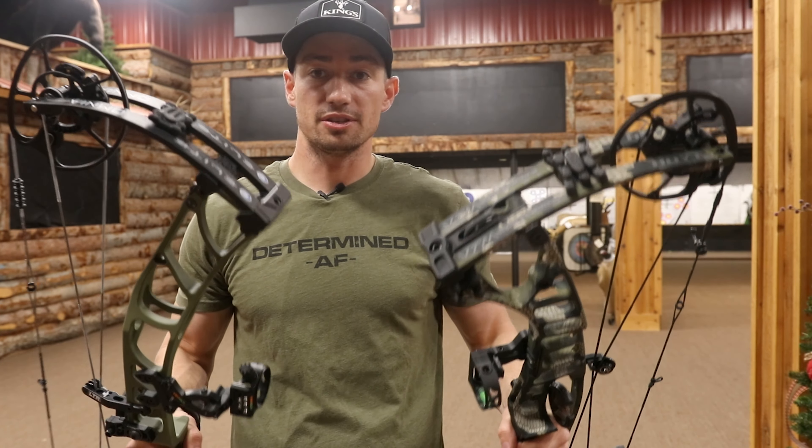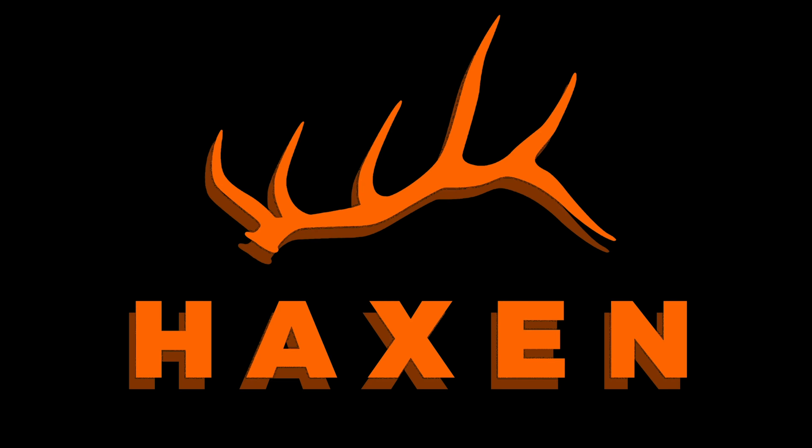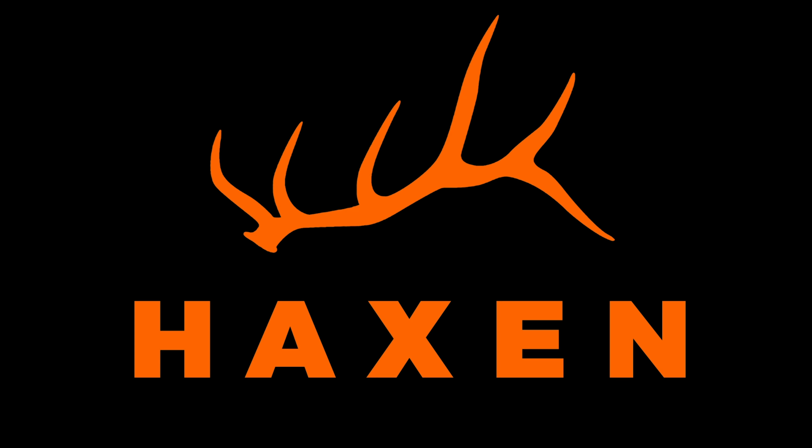They let me come in and shoot some bows. Anyway, that's it for today guys. We'll see you next time.